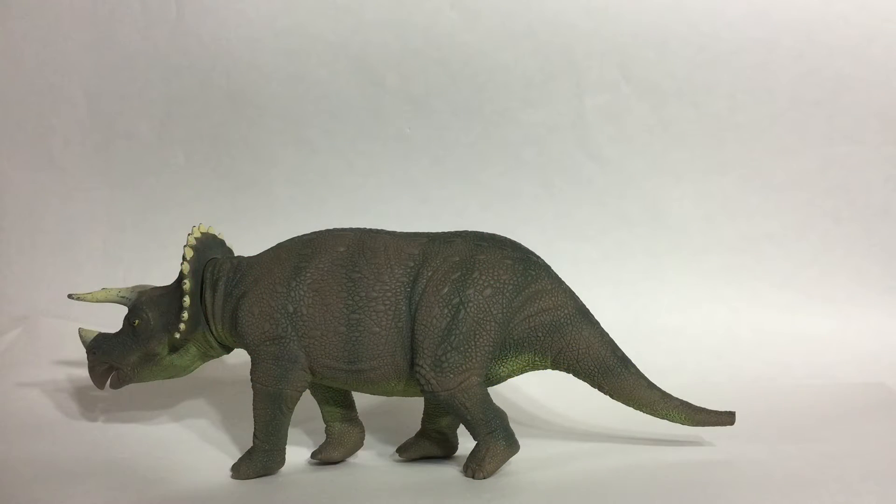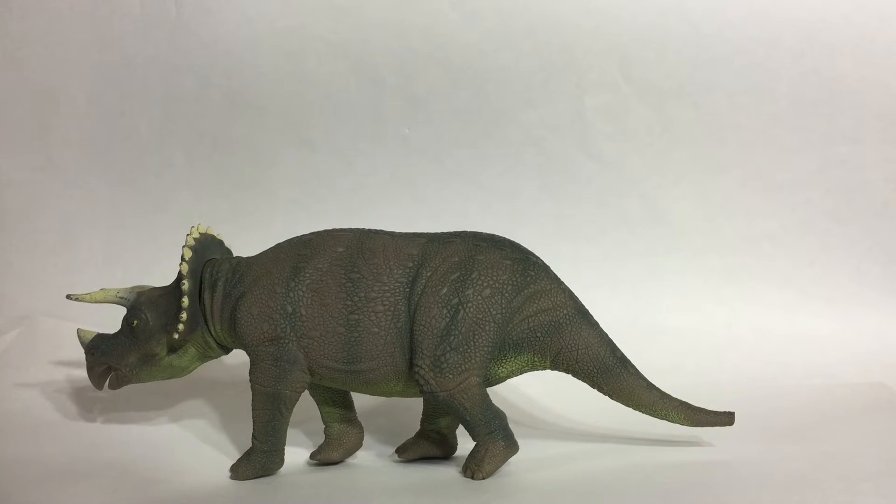Hey guys, Holden here, and today we're back for another video review. This is the 1993 Kenner Triceratops from the Series 1 Jurassic Park.